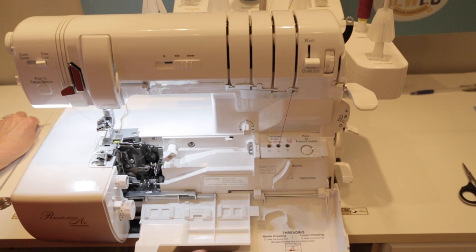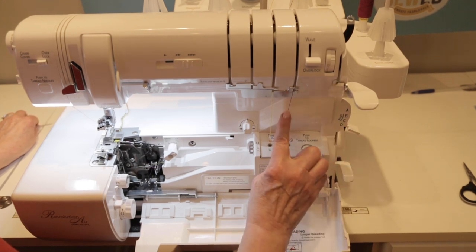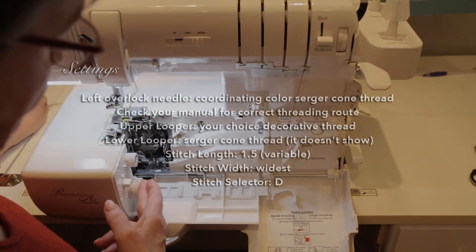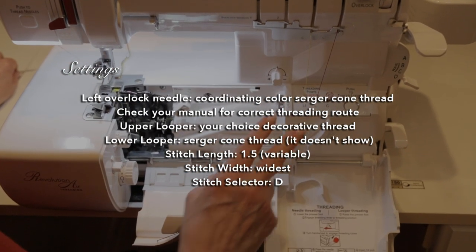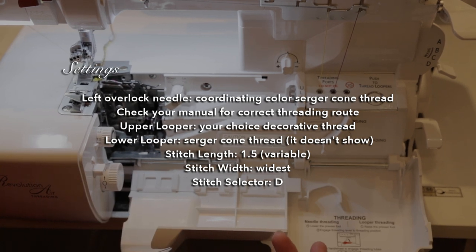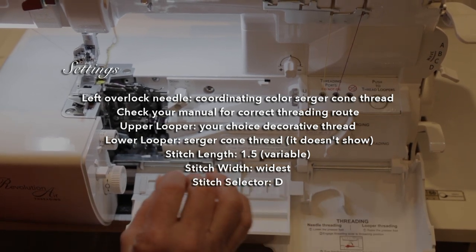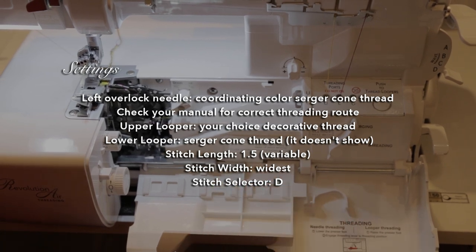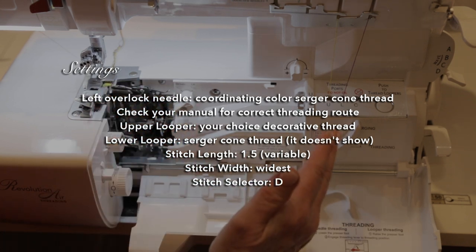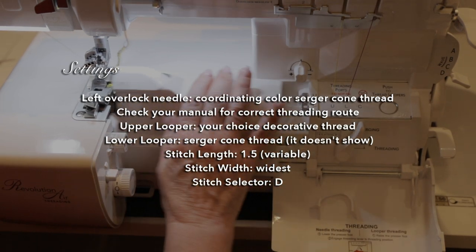I have my stitch selector on D as in delicate for this particular stitch, which tightens up the tension on my lower looper thread. My stitch length is at about 1.5 and I'm using 12 weight threads in the upper and lower looper. Stitch length is variable depending on the weight of threads, type of fabric, and the look you're going for. If you want more space between stitches and more show-through of your fabric, just lengthen your stitch. My stitch width is on the widest possible, with the stitch finger as far right as the machine will allow.